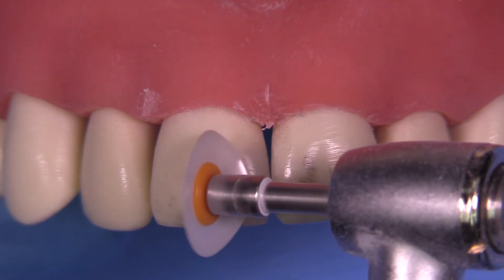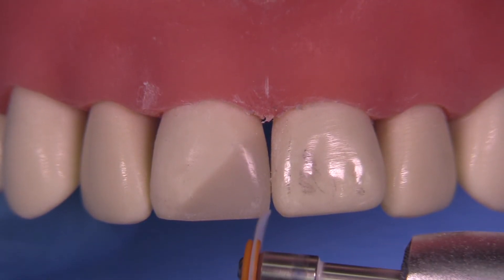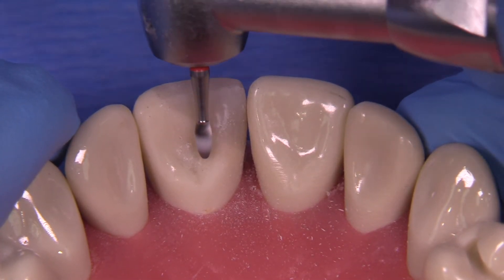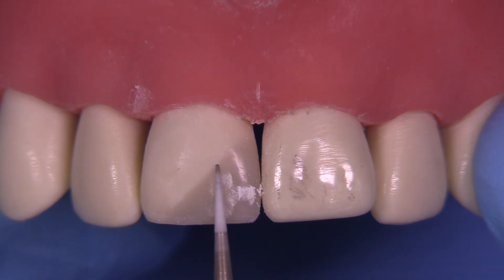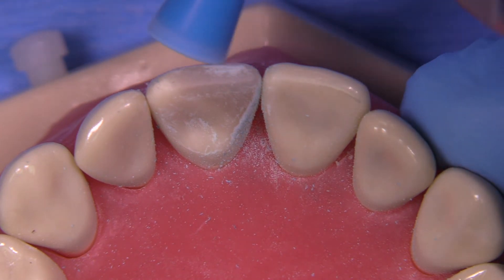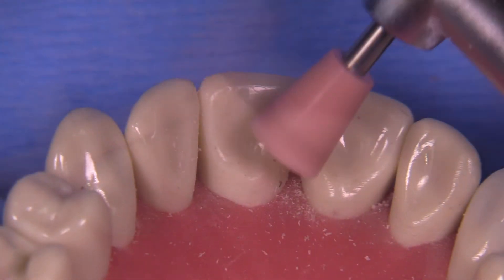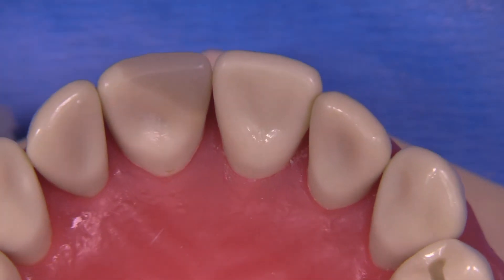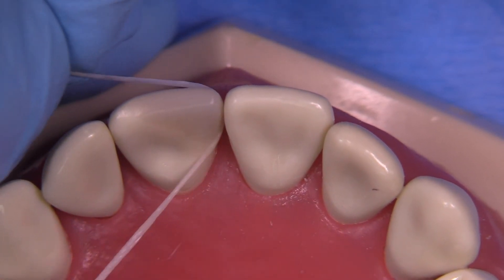We're going to continue to use the discs to create the anatomy and the line angles, and then we're going to need to go into some of the microanatomy after that. It's all about the negative spaces as much as it is about the positive spaces. So depressions and these minor irregularities you see on the surface will help to create the kind of optical effects that you're looking for. So pretty straightforward, but it can take some time — so take your time. Get your line angles correct, get your embrasures correct, and then worry about the surface texture and the microanatomy as you get more competent in this particular procedure.